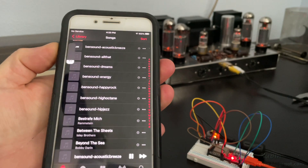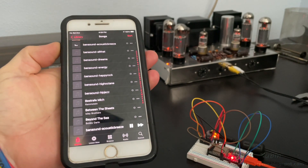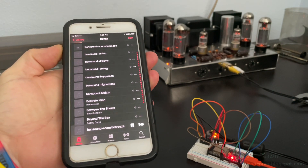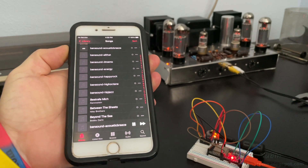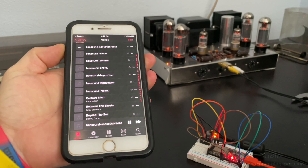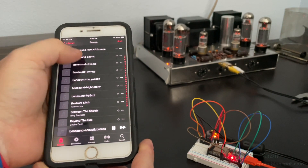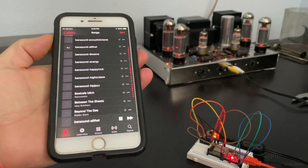All music in this video is provided royalty-free from bensound.com. Something to think about when using external Bluetooth transceivers on a radio: you'll have two volume controls — one on the phone and one on the radio.